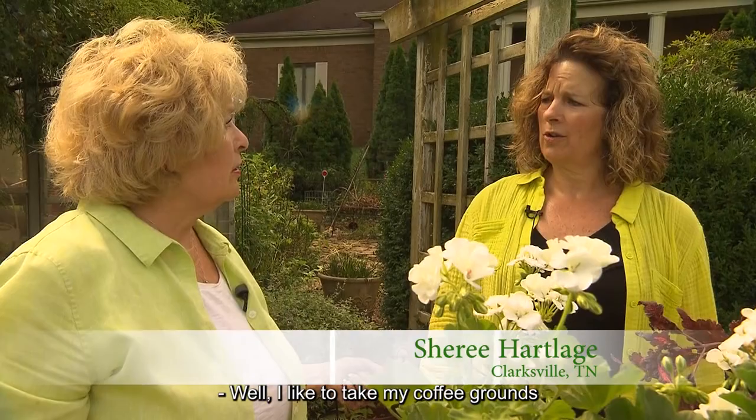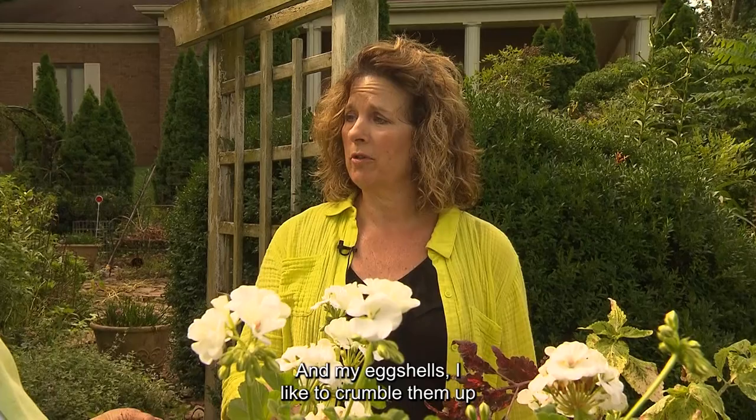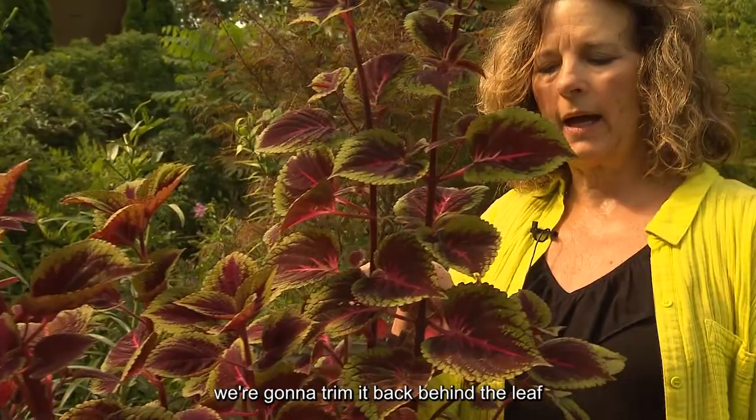I like to take my coffee grounds and scatter them in different plants each morning. And my eggshells — I like to crumble them up in there as well. Yes, that adds a lot of good calcium. Sherry, what can we do to spruce up this plant for the rest of the summer?